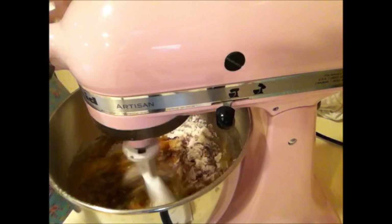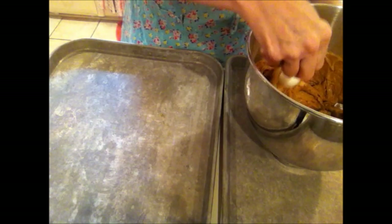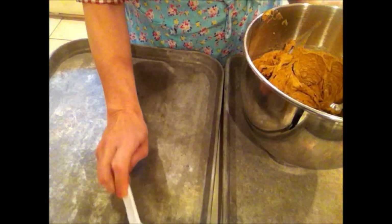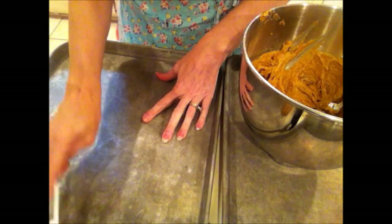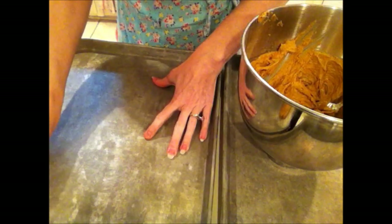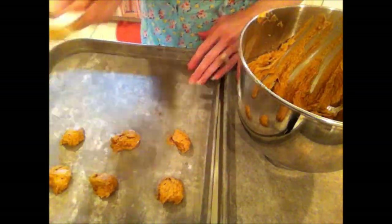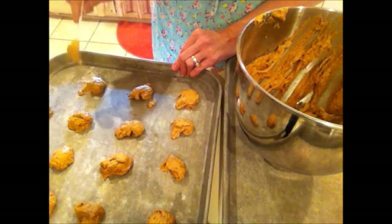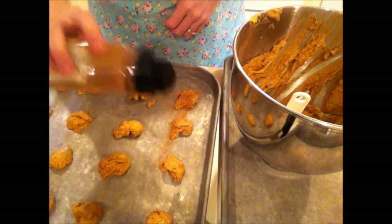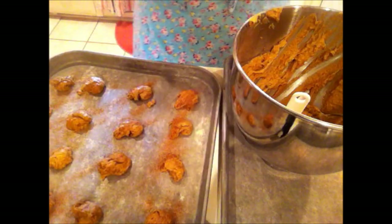Let's get that mixed up. I'm going to put it in one-inch scoops, do a sprinkle of cinnamon and sugar on top, and then pop those in the oven for 12 minutes.